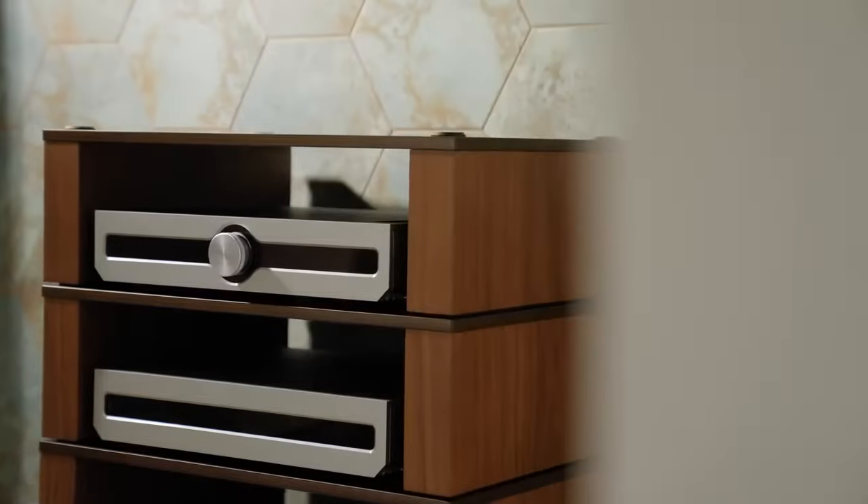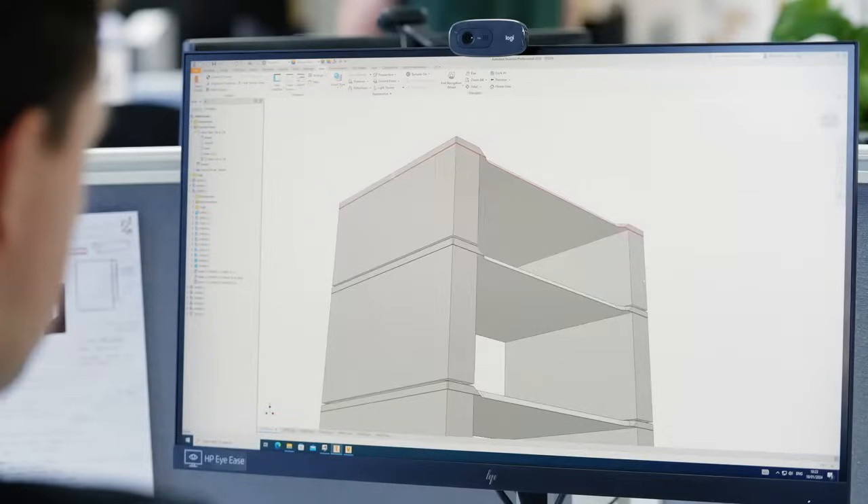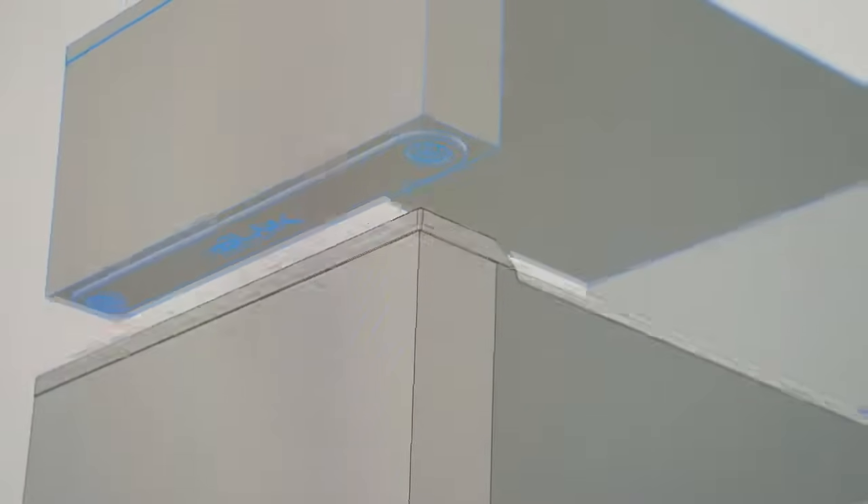It's something we put at the very core of the Stax 2G development. Each shelf is separated by an isolation pad made from silicon rubber at a specific shore hardness, which helps to reduce unwanted vibrations.